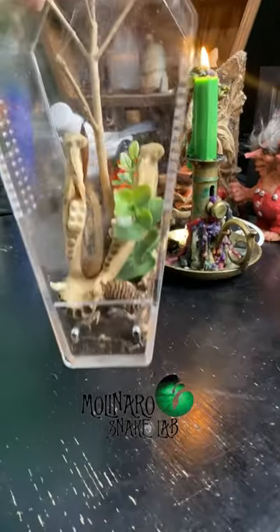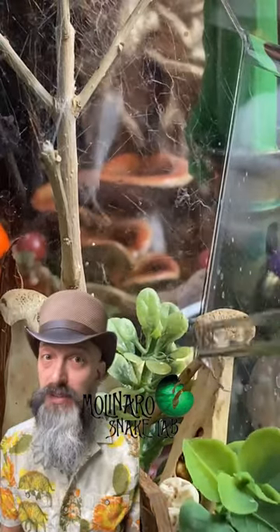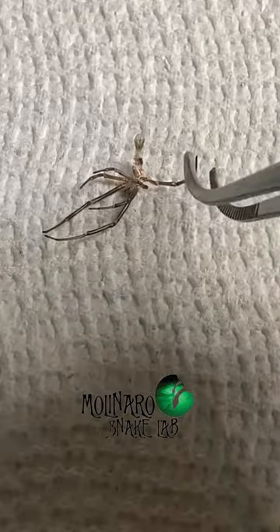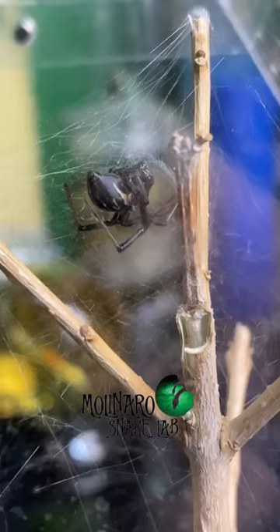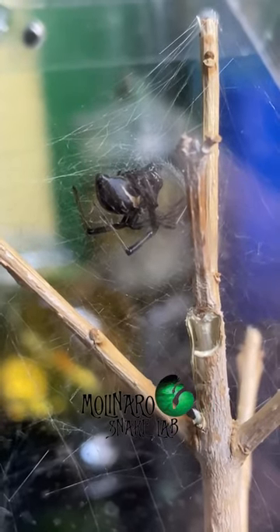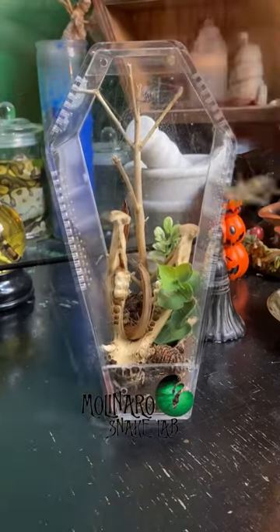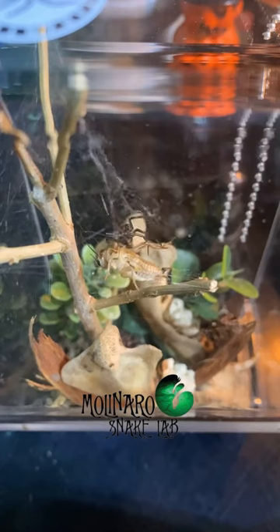I was going in to feed my black widow spider when I noticed that it molted again — it had only molted five days ago so I wasn't expecting to see another one so soon. Similar to how snakes shed their skin, spiders molt when they grow, so it must be growing pretty quickly. I also noticed that it got much darker, which leads me to believe this is a female. I decided to offer her another meal and placed the cricket near the bottom of her web, and it didn't take her long to go to work.